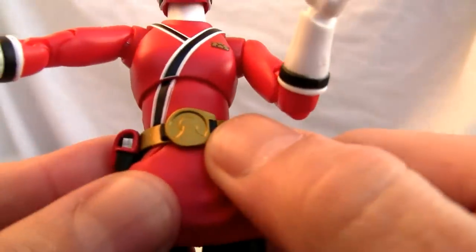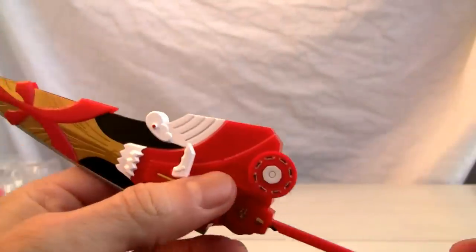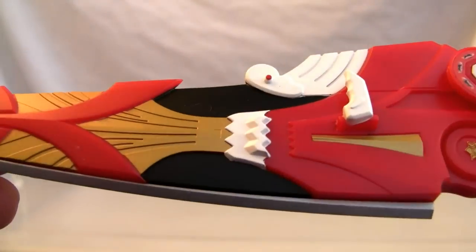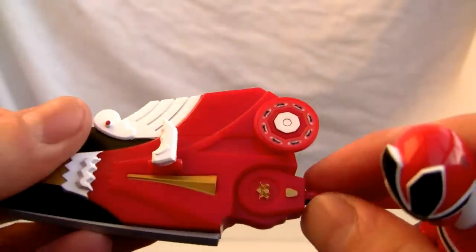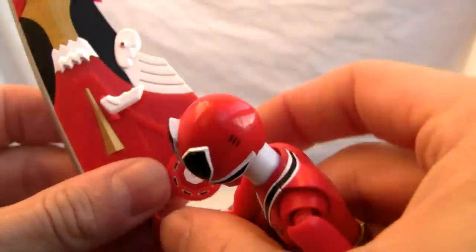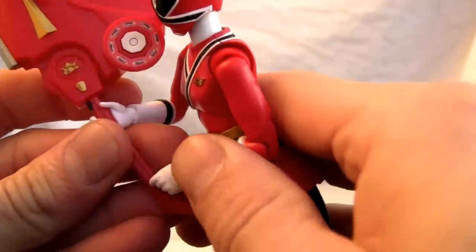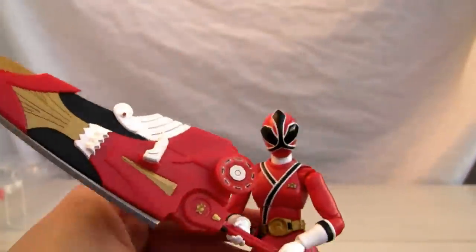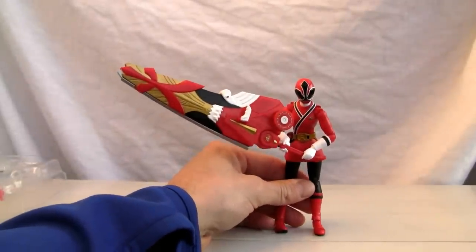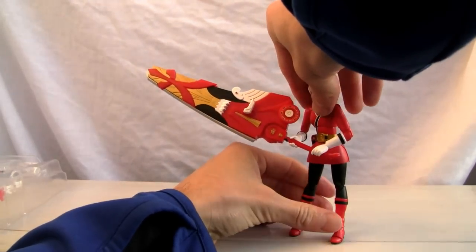Very good articulation overall, and the attention to detail is pretty good, though it's kind of basic for a figure. Again, this humongous sword — the Rekka Daizanto — the detail on that is beautiful. She can hold it, and it does swivel around so she can grip it, but that's about all she's going to be able to do because this thing is huge. It's already leaning as you can see, so she's not going to hold that humongous sword without a stand.